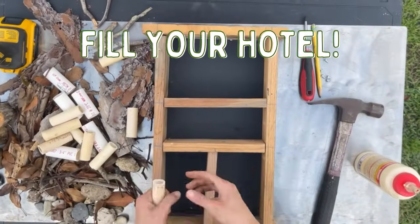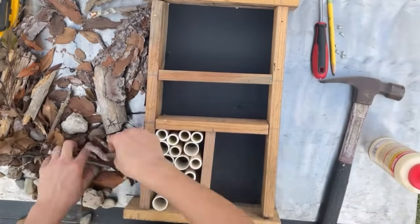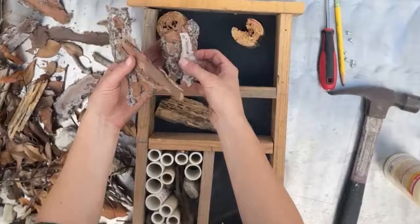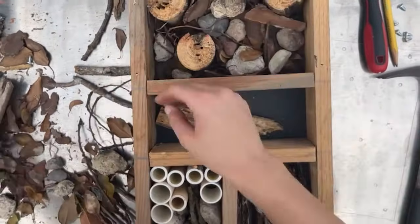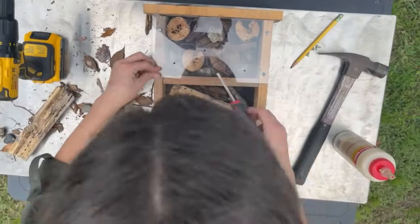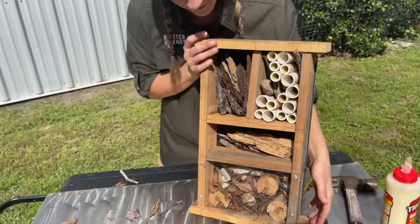Now it's time to fill our Bug Hotel. PVC pipes or pieces of bamboo are great places for bugs like beetles or bees to make a home. Hollowed out pieces of wood are also great for bugs to make new little homes. The idea is to add lots of different textures and places for bugs to hide. Now for our final part, we're going to attach the plexiglass. Done! Ready to go!